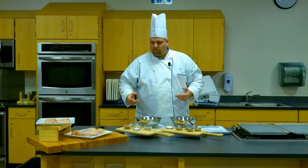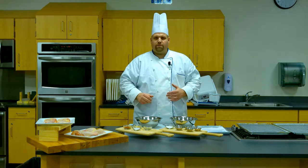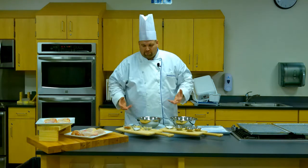For the legs and the wings, we're going to do an oven roasting method, and we're going to do a dry rub. So the first thing we need to do is make our spice rub. For the legs, I'm going to make a traditional — what we call in the barbecue business — a 1-2-3-4.